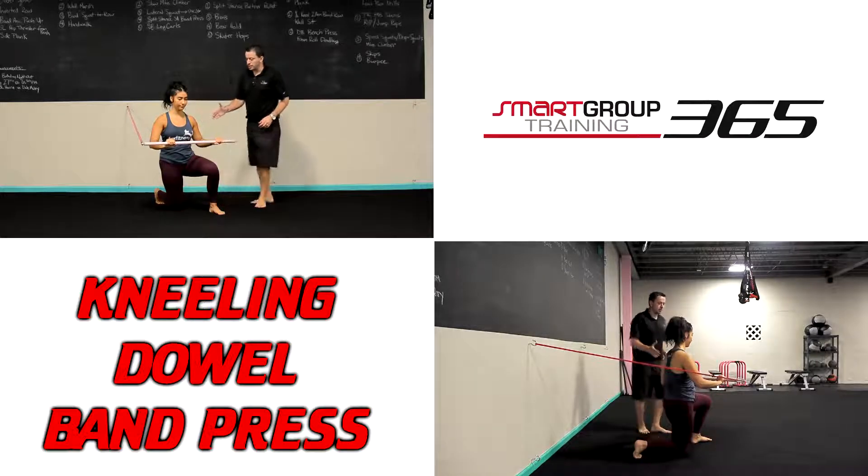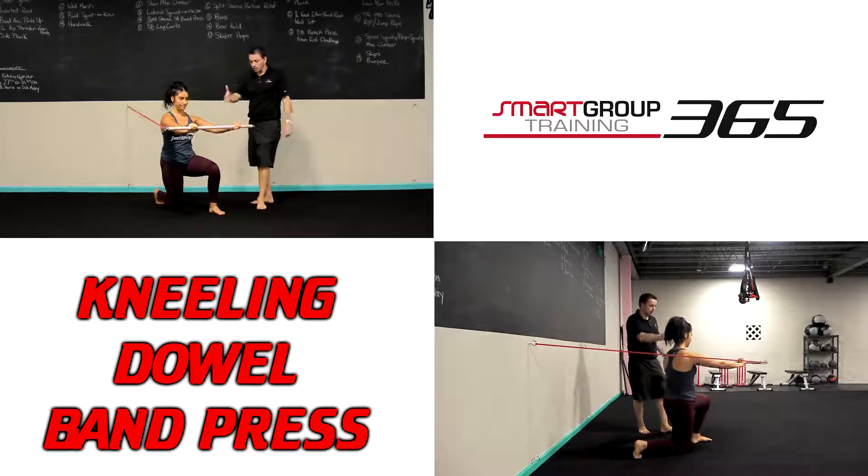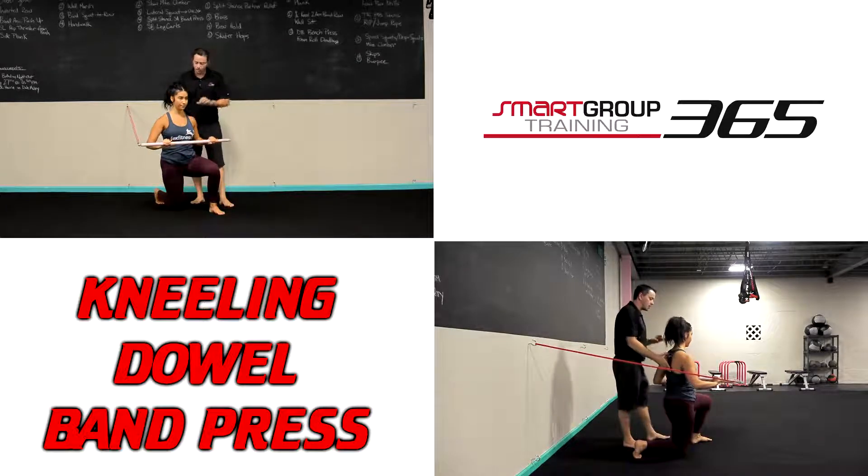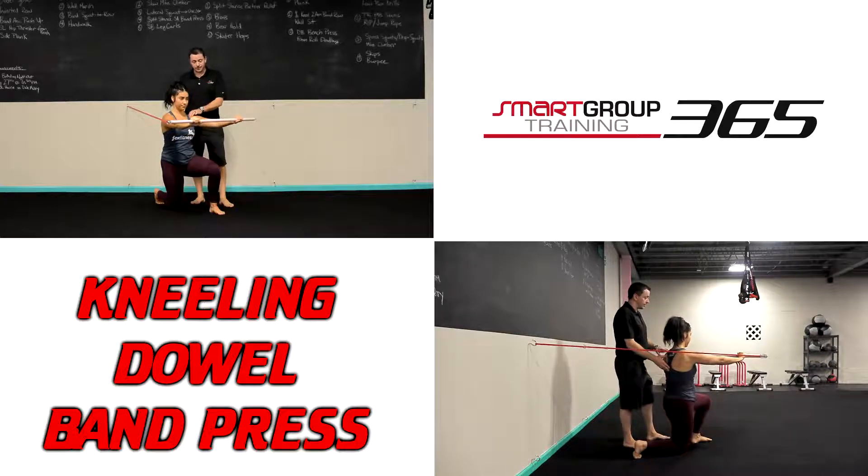Now that we're in this position, she's just going to press almost like she's doing a barbell bench press — reaching that bar out and then controlling it as she brings it back in right to the middle of her chest. This is our half kneeling variation.